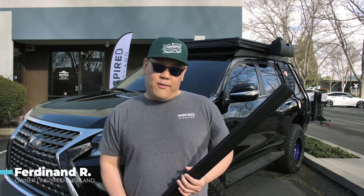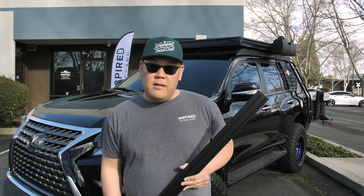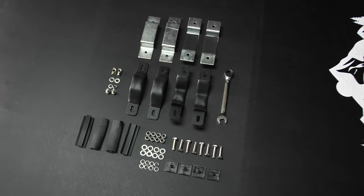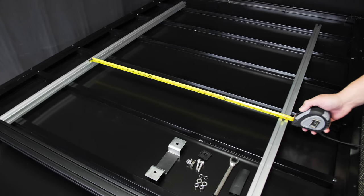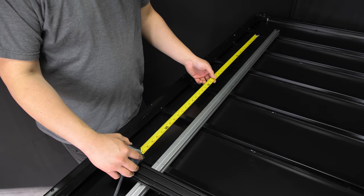Hey, what's up y'all? This is Ferdinand with Spire Overland. I'm going to teach you today how to install our brackets. This is the Off the Market Roof Rack. As shown here in the video, all hardware will be included inside the tent. Prior to mounting the brackets, make sure you measure the tent crossbars to your roof rack.